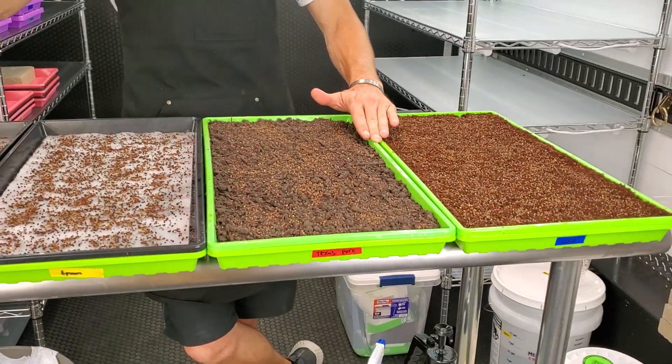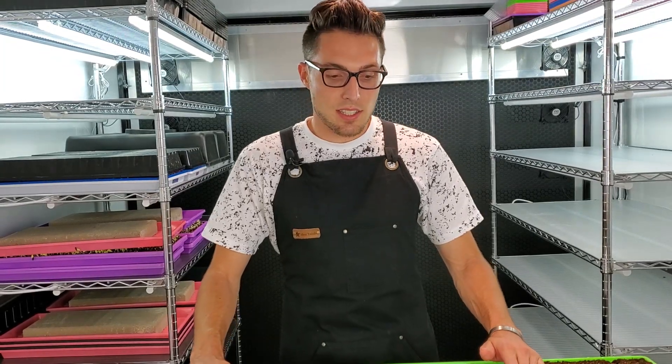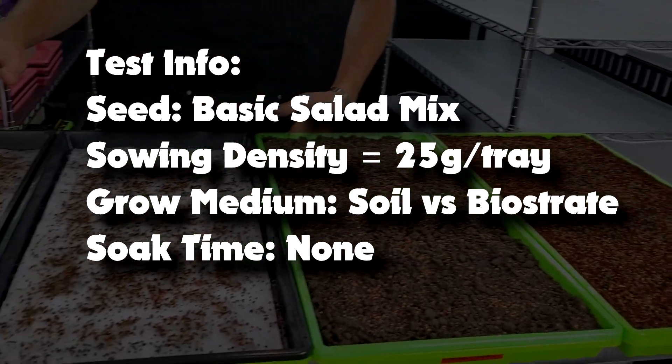How is it going everyone? CJ from On The Grow here and today I'm going to be starting another experiment battling soil versus hydroponics. For this experiment I'm going to be using basic salad mix. I've gone ahead and seeded every single one of these trays with 25 grams of basic salad mix per tray.